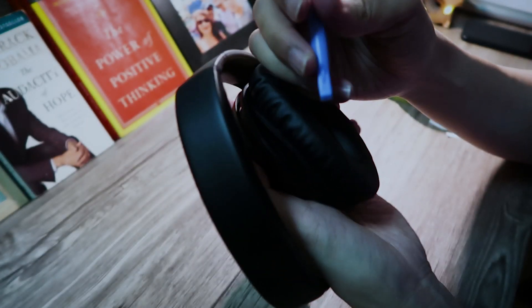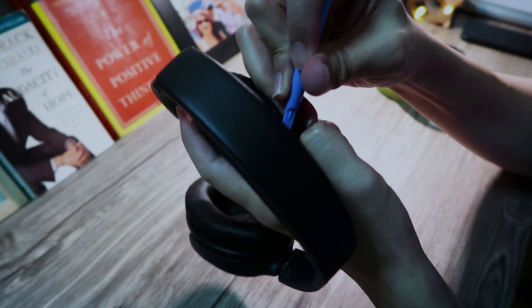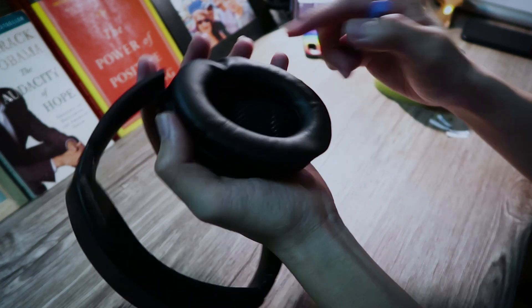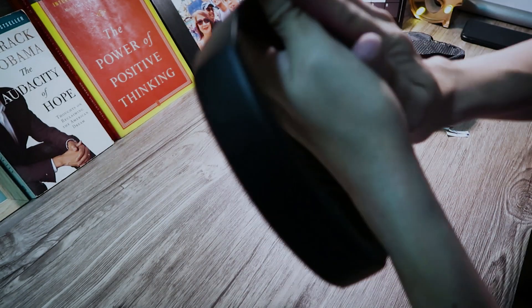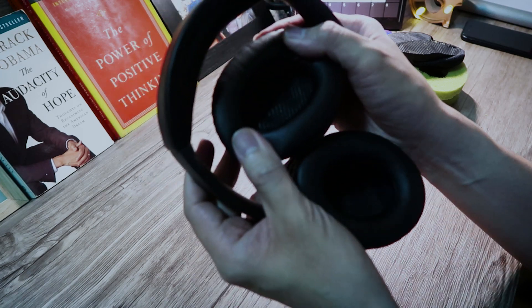Now I'm gonna put the second one on. I hope it works because the whole point is that it's a noise-cancelling feature — that whole function needs to work. That about finishes it. Let me double check — all right, good as new. Finally, after three years, I've replaced the cushions on my Bose QC35. I'm gonna do a sound check and play Amy Winehouse. Check — yes! Finally I can throw these old ones away. Bye everyone!